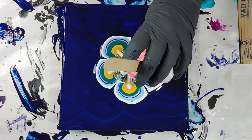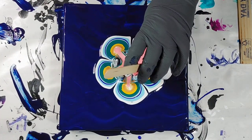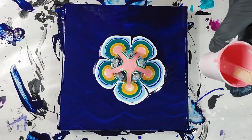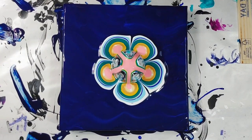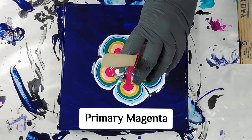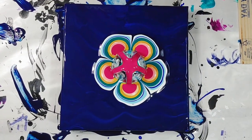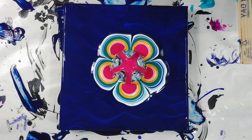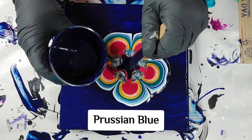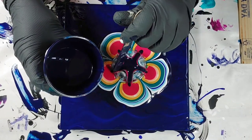Now I'm using a Venetian rose by Amsterdam, and then my favorite color in this whole thing — primary magenta. I'm a pretty huge fan of magenta; my hair is even magenta! Then I'm adding a little bit of Prussian blue. After this I'm going to be repeating all the same colors, but I'll speed through that next part since I've already gone over them once.